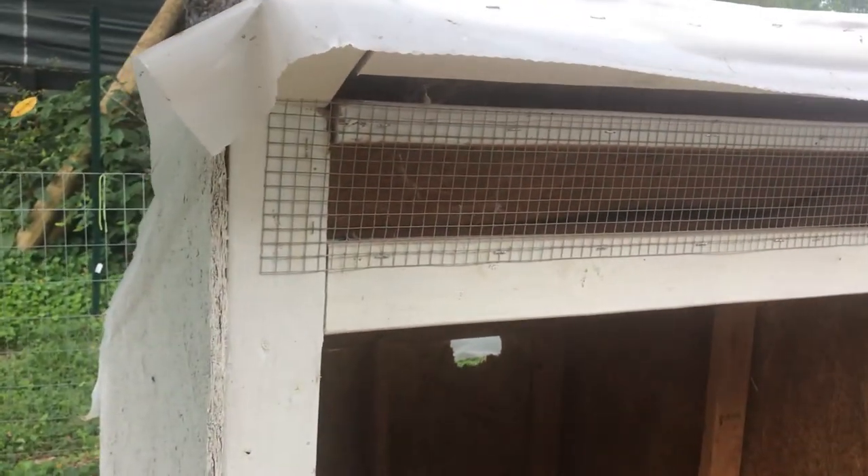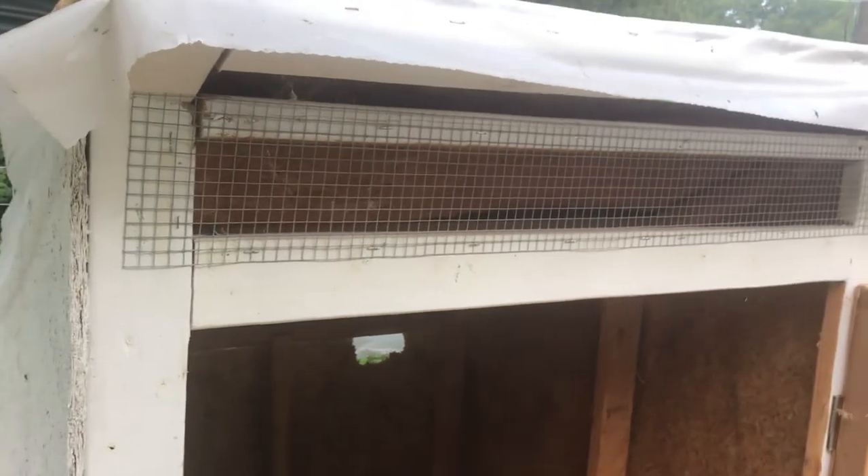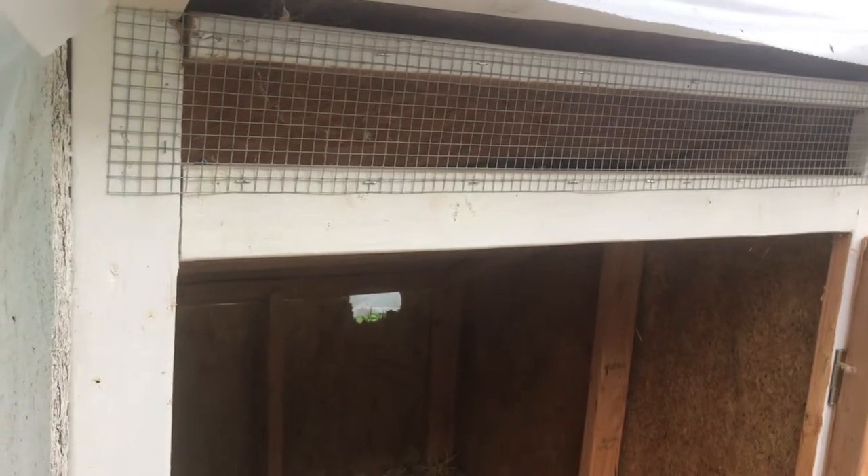For wintertime, I'll put a cover over the front here to help keep out any drafts, and make sure they have deep bedding. And it should be good to go.